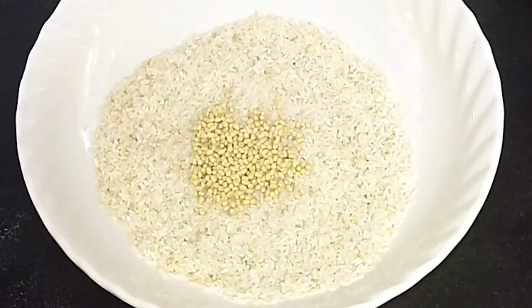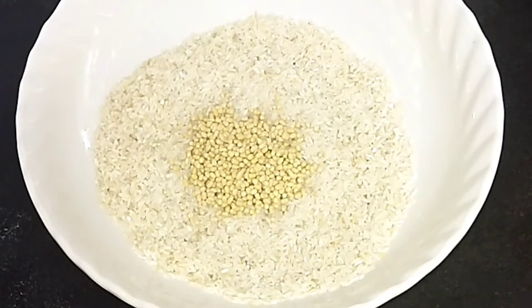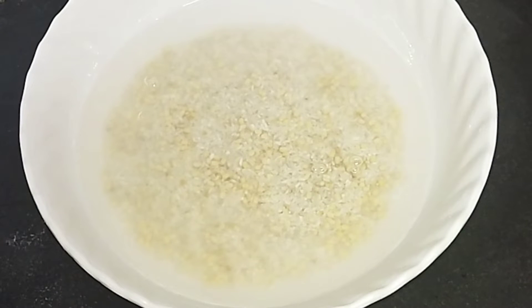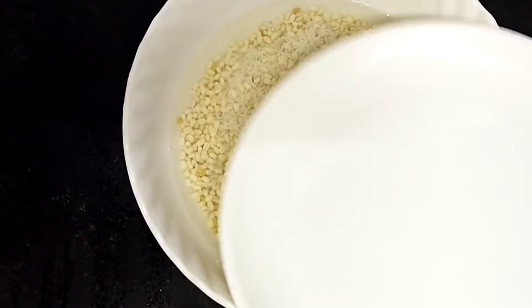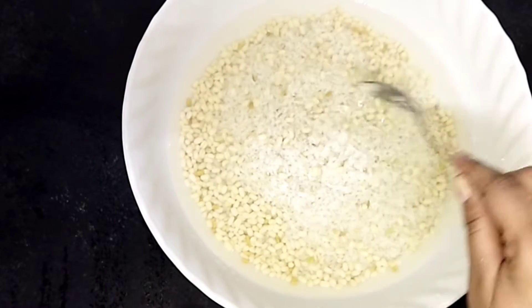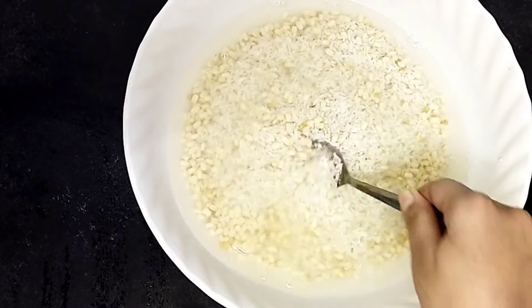I am going to add 3 teaspoons of olive oil. When you add 1 teaspoon of olive oil, when you turn it into four pieces, you can add one to the white mark and one to the white mark.